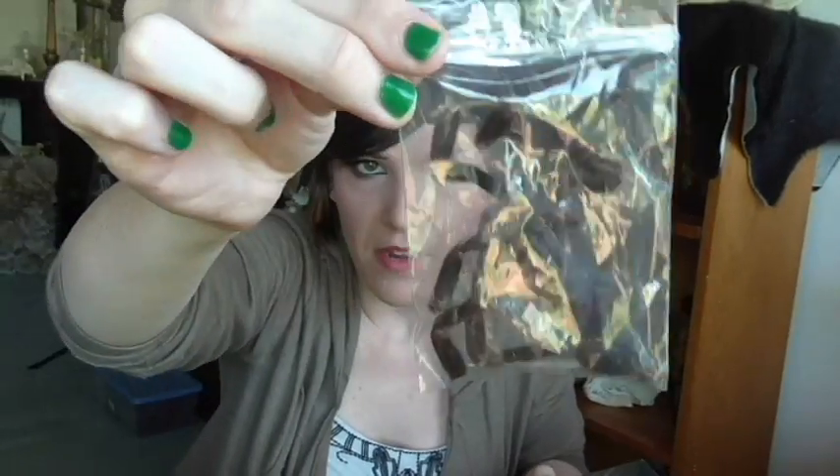He also sent me some tarantula parts that didn't quite make it, because he'll do tarantula mounts. If you guys don't know already, I do jewelry out of bones and animal remains and parts of creatures and things. I'm gonna make some kick-ass jewelry out of these pieces, so look for that soon whenever I get to creating those. That's awesome.